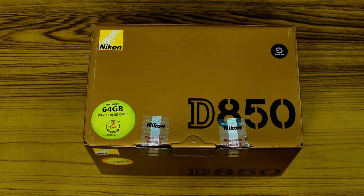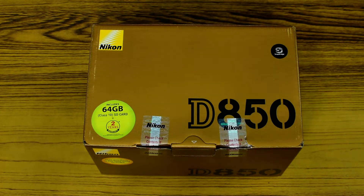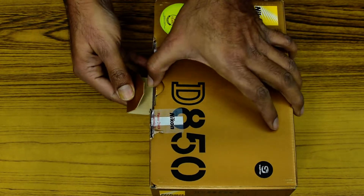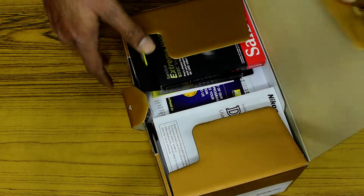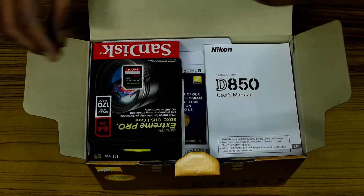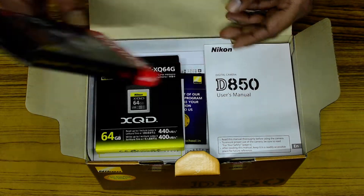Hello everyone. Here I am going to do a quick unboxing video of the Nikon D850, the beast of a camera — a 45 megapixel beast. When you open the box, they give one 64GB card.